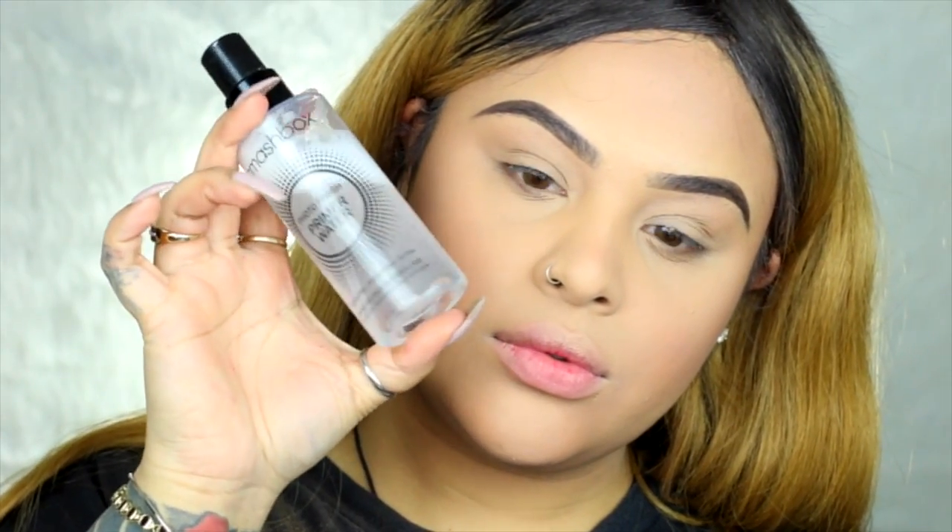Alright guys, this is really important, especially if you have so much powder. I'll go back with the same Smashbox primer water and I'm just going to melt all the powder in so it can give you that nice flawless look.